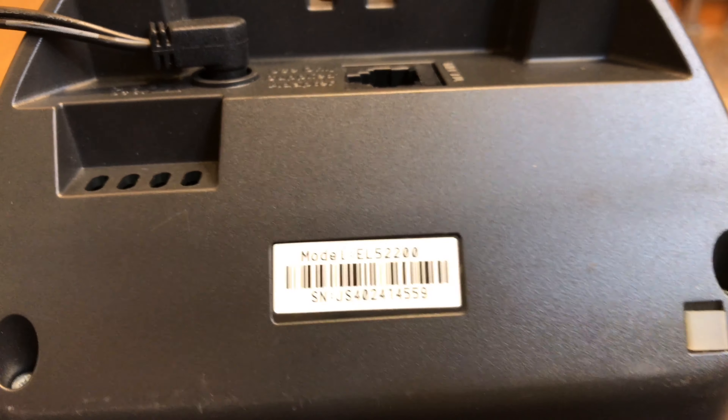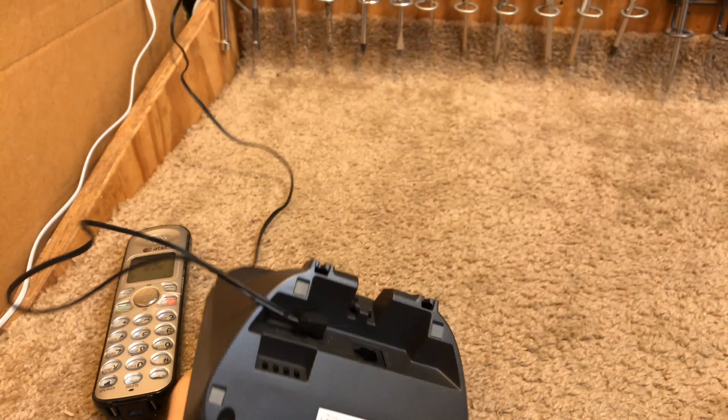Hello viewers, today for initial checkout we have an AT&T telephone. This is a DEC6 model and the model number is EL52200 — it's not really a model number because it has numbers and letters, so it's more of a model string of characters. It requires six volts, it's made in China, and it requires a wall mount bracket to hang on the wall. Now let's plug the phone line in.